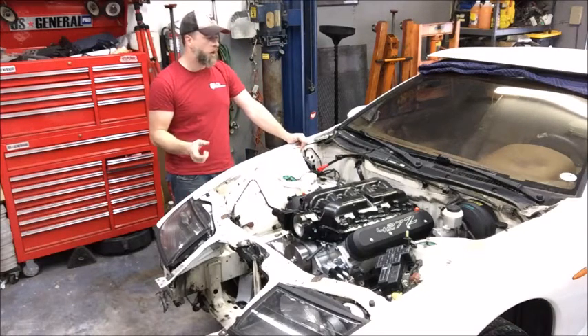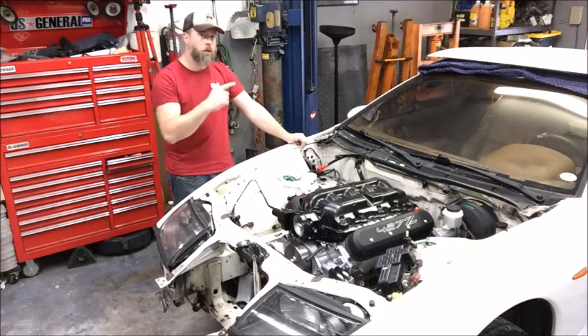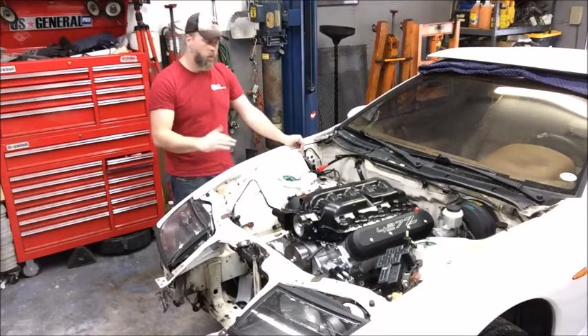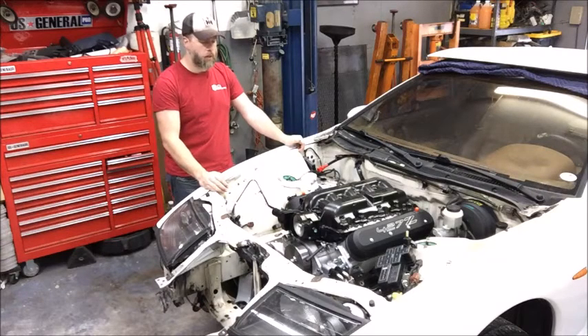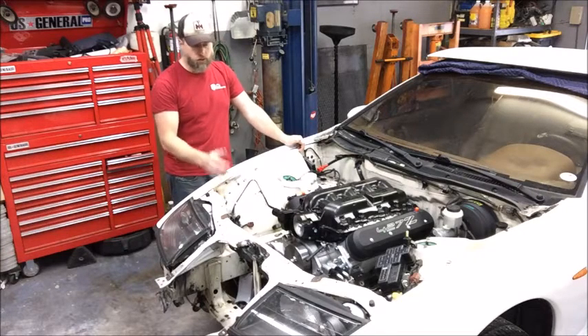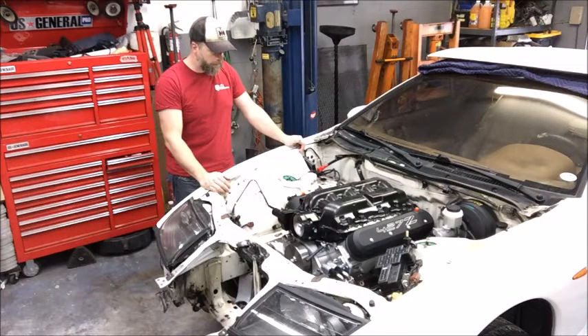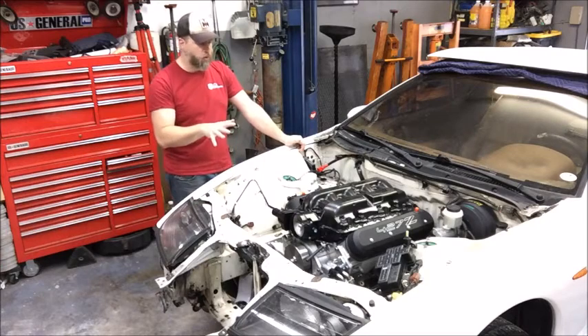The fuel pressure regulator and filter will be mounted in the back of the car by the fuel tank to keep that out of the engine bay and simplify things. We'll set it to the stock fuel pressure of 58 PSI to make tuning easy. This car is running a Nick Williams 102mm electronic drive-by-wire throttle body, and that pretty much wraps up the fuel system on this car.